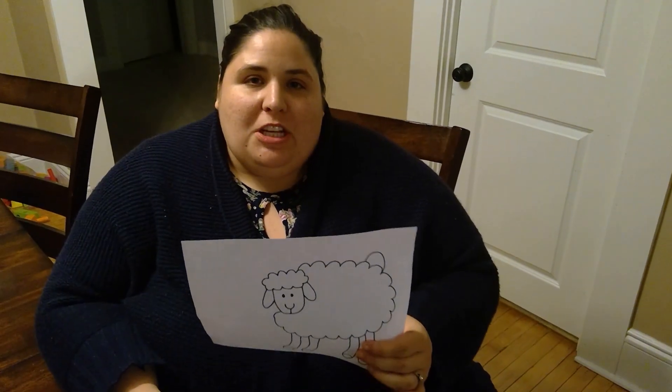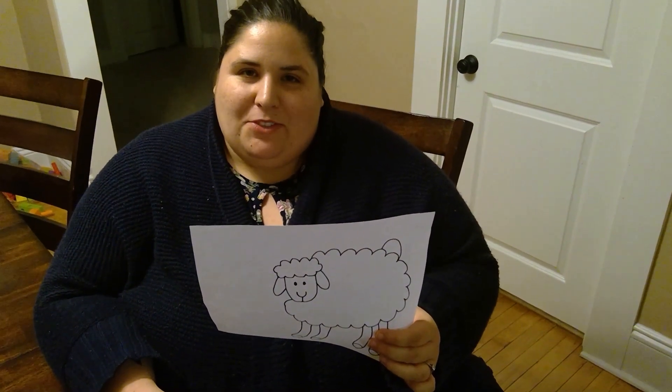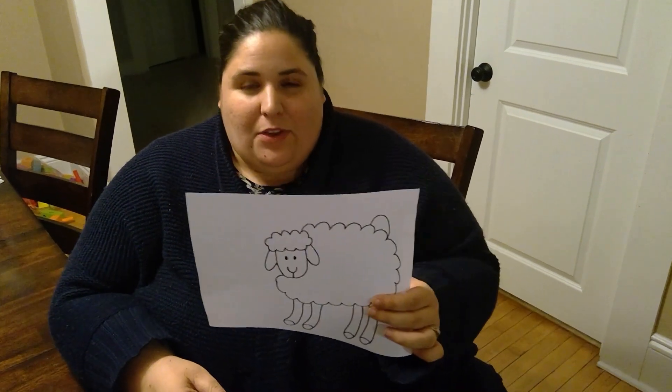Sheep are not very smart animals. They would follow their leader anywhere they go. There are real stories about sheep following the lead sheep right off a cliff, or following the lead sheep to dangerous places, because they don't really think a lot for themselves.